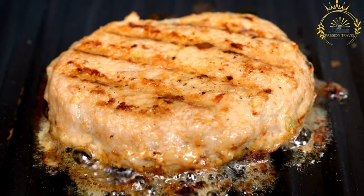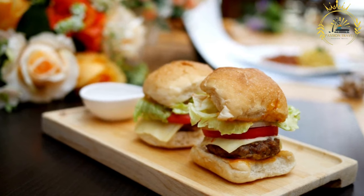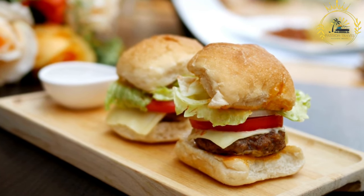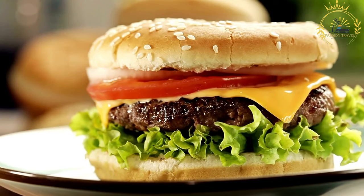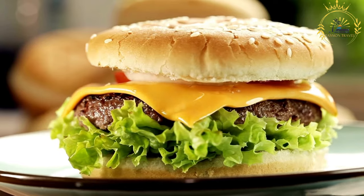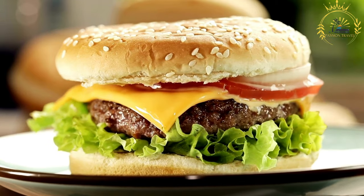Cooking the patties: preheat a grill or pan to medium-high heat. Cook the burger patties for a few minutes on each side — the exact cooking time depends on the thickness of the patties and personal preference for doneness. Aim to cook them to medium-rare or medium for the best flavor and texture. Allow the cooked patties to rest for a few minutes before assembling to retain their juiciness. Place the cooked patty on the bottom half of the bun, then layer your choice of toppings such as lettuce, tomato, onion, cheese, and pickles.